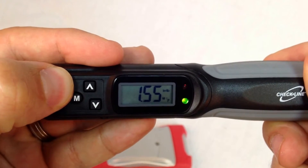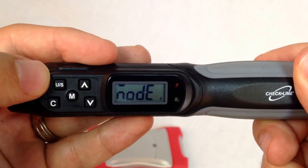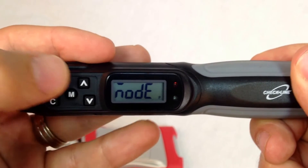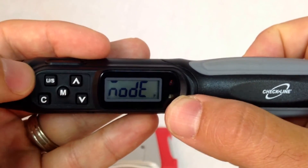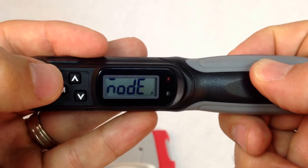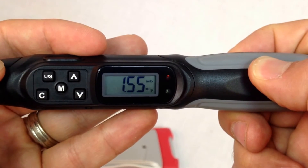We can switch between peak and track mode by holding down U/S for three seconds. The display will show mode. Then we can use the up or down arrow keys to toggle between P or T for peak and track. We then press U/S three times to return to the measurement mode.